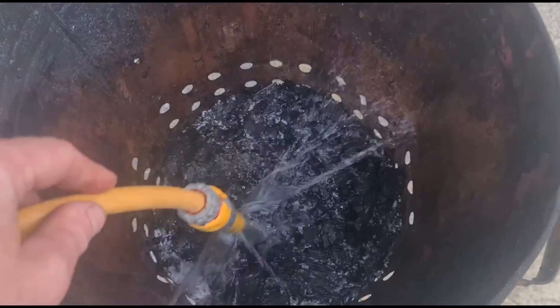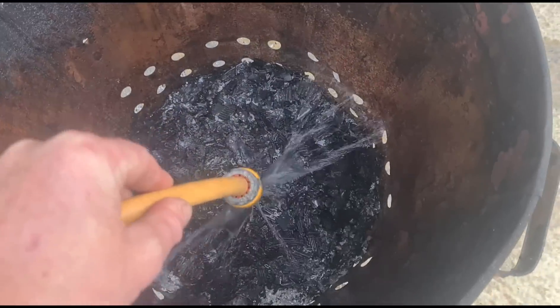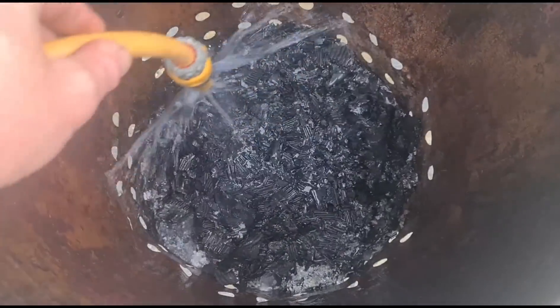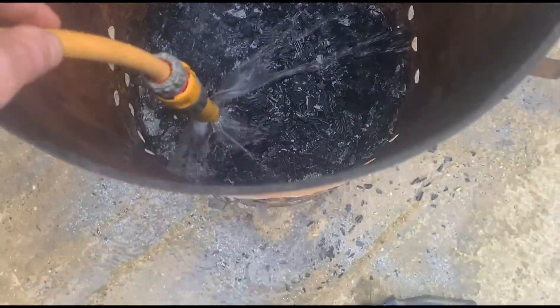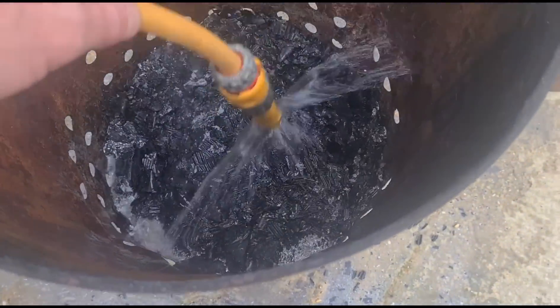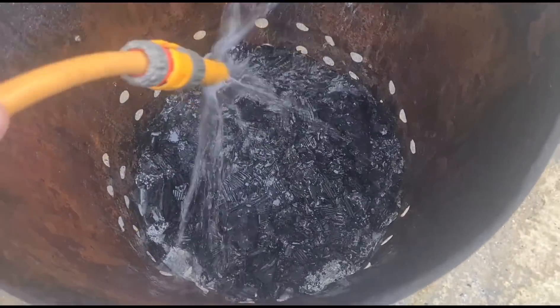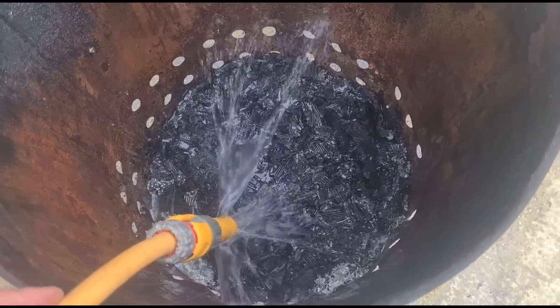So what happens if we try and clean the ash out of your DPF? You can see it's reduced a little bit, but you're never going to get rid of this solid ash. Some of the loose ash will come out, but all of this solid ash is now going to stay there in the DPF. It will help slightly but it's not going to bring it back to new.